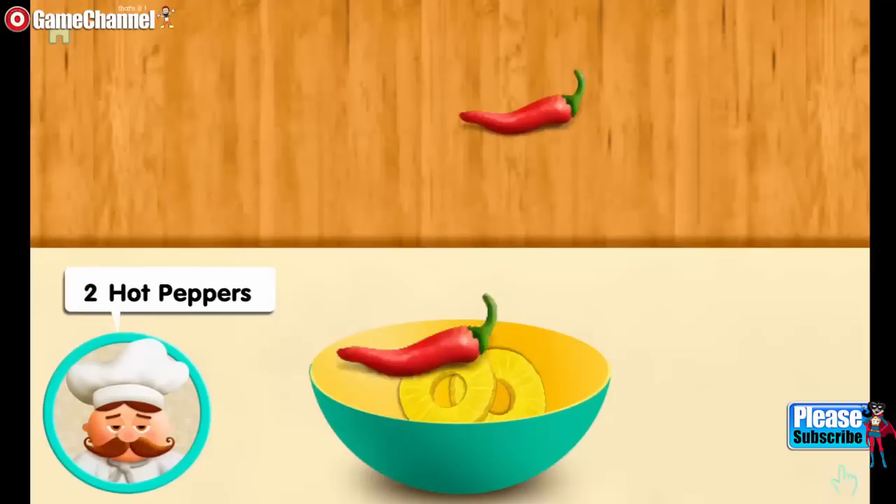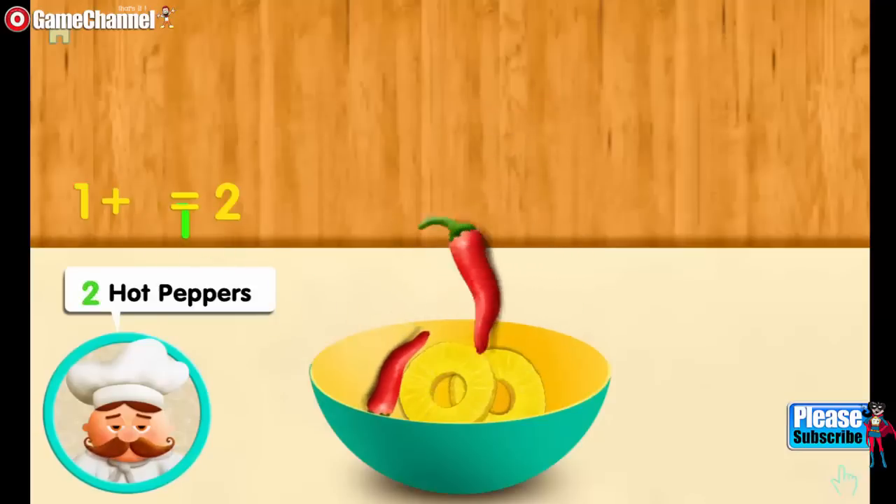Two hot peppers. One. And one more. Mix two all together.